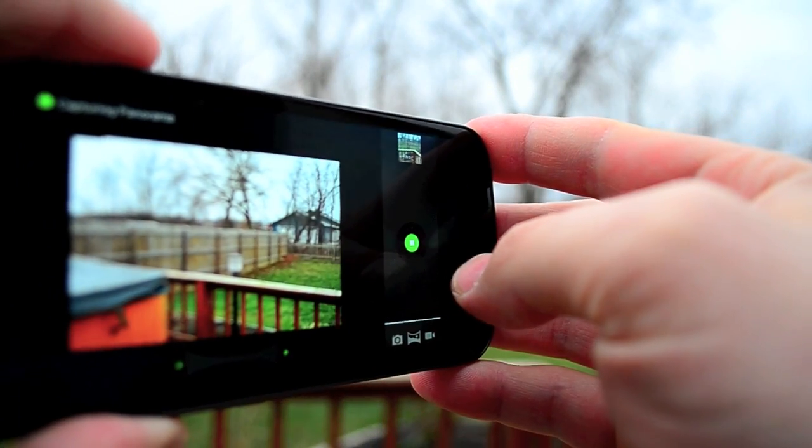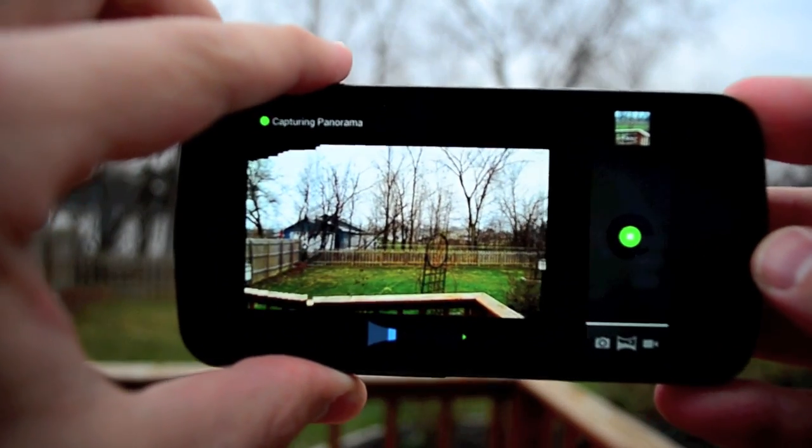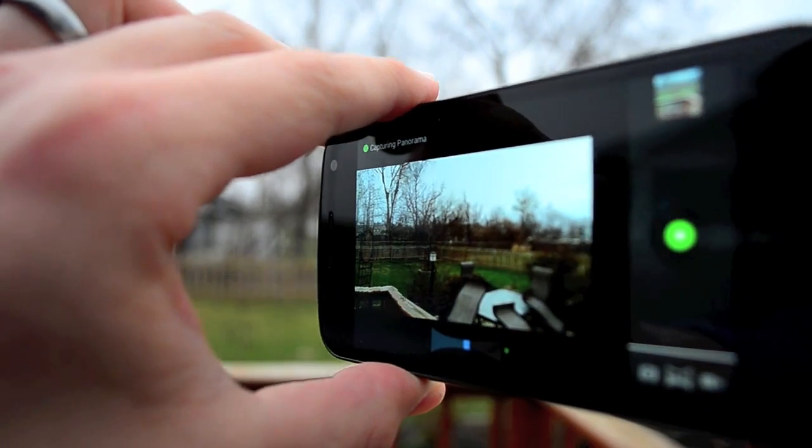it will ask us to move. You can see at the bottom it's showing our progress. And if we go too fast, it'll tell us — it's somewhat forgiving.